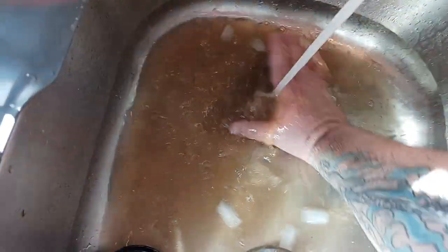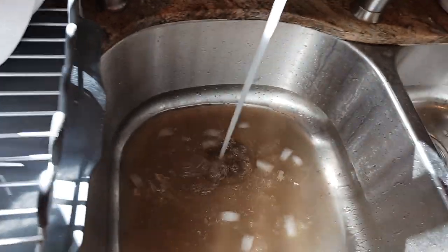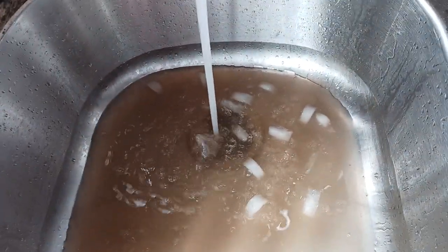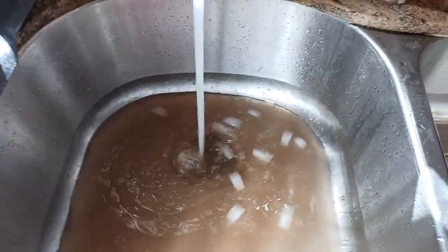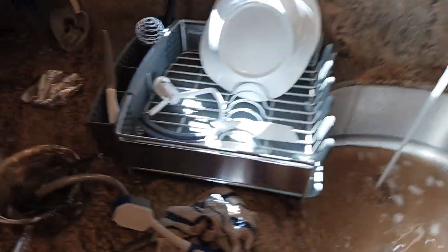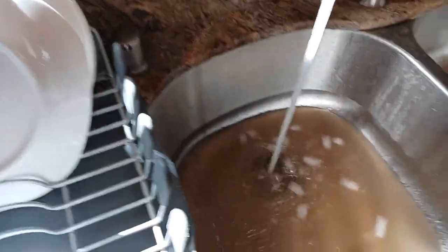This is cleaning up all of the fat, the coffee grounds, whatever. I try to throw my fat into the trash as much as I can instead of going down the sink. Now let's turn the garbage disposal back on.